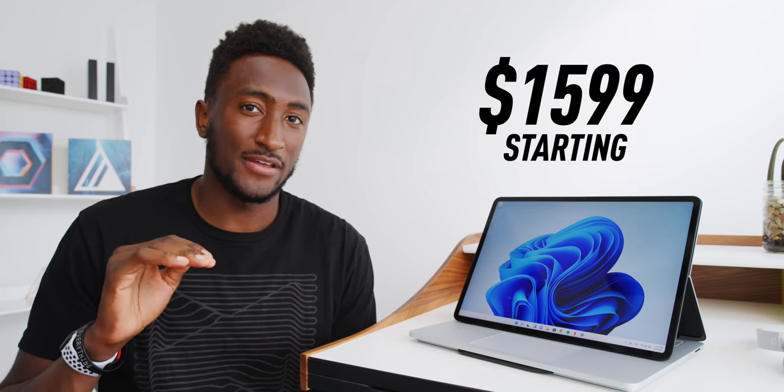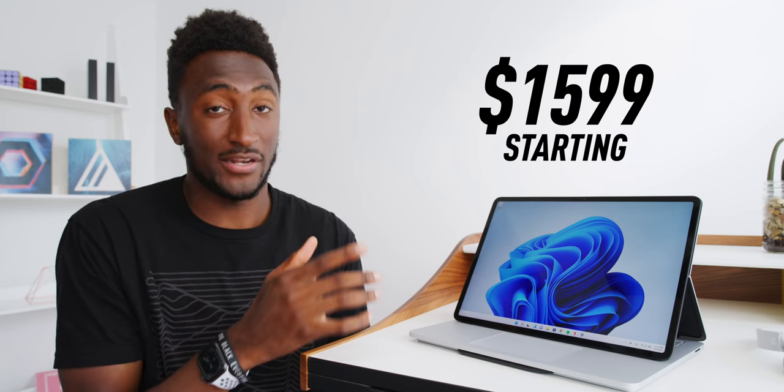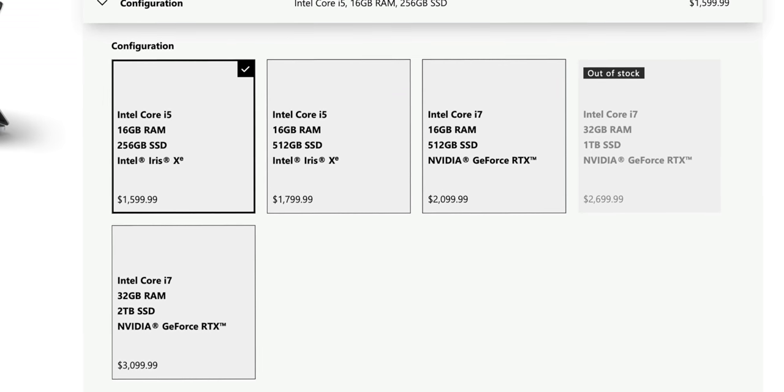That's kind of where it starts to fall apart a bit, because I don't think you'd ever want this without the dedicated GPU. That means you're looking at at least $2,100, which gets you the Core i7, 16GB of RAM, half a terabyte of SSD, and the NVIDIA GeForce RTX 3050 Ti. I haven't run any benchmarks yet, but we know it's a decently capable CPU and GPU — however, in the AMD world, there's stuff dramatically outperforming this. The GPU isn't super powerful, though if you want to go the external GPU route, you do have Thunderbolt 4.